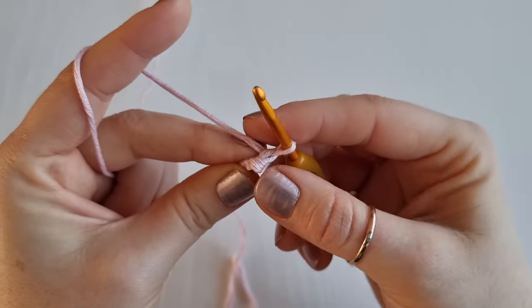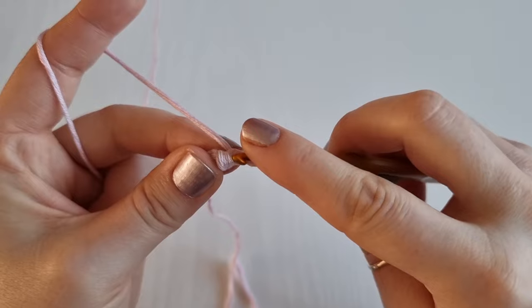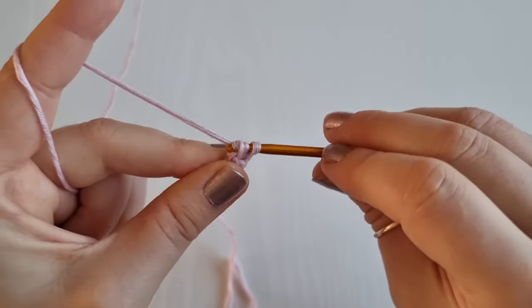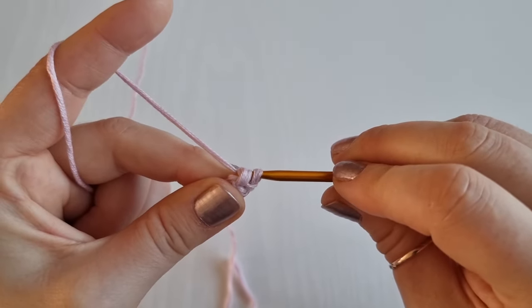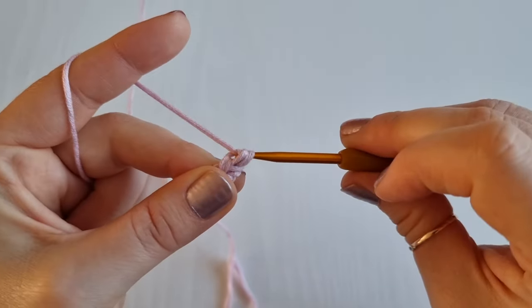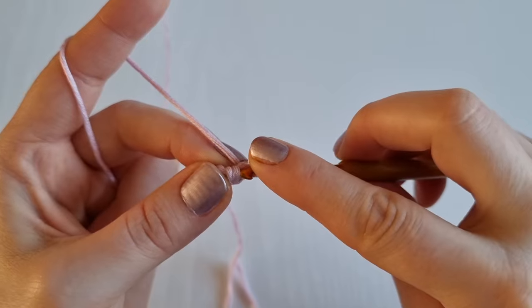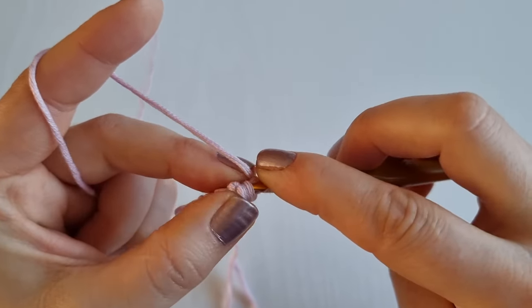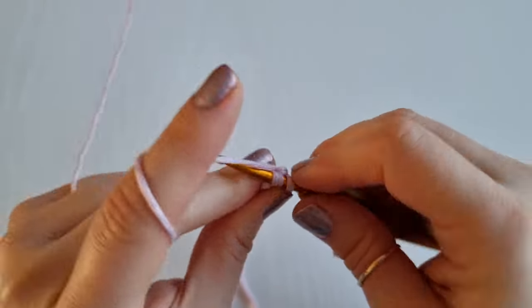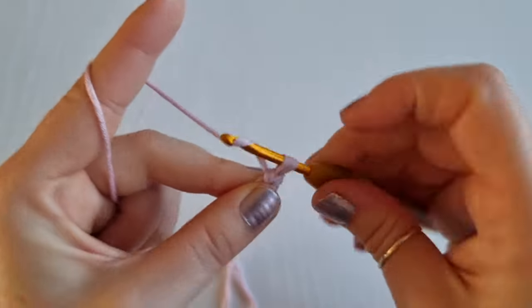Turn your work clockwise again, and from now you will always have these two vertical bars — one and two — and you will always work under both of them. Insert your hook and work your single crochet. Turn your work, go under both loops, yarn over bring it up, yarn over bring it up, and finish.